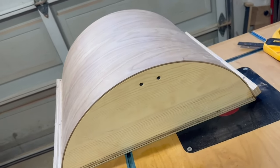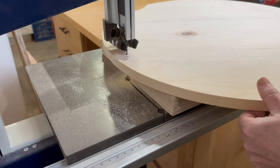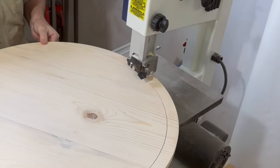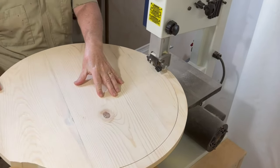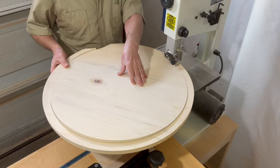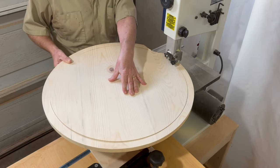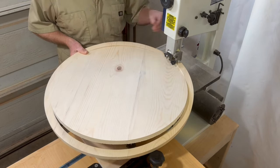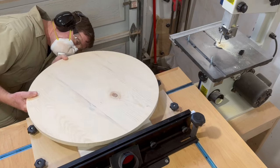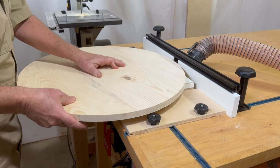First I need to build a form that'll be used to shape the acrylic onto. To make the form I'm going to start with cutting a full circle using a jig on the bandsaw. I want the acrylic to be formed at a radius of 11 inches, so I'm setting the jig to about an eighth of an inch less than the final acrylic size, because of the thickness of the eighth inch plywood I'll add to the form later. After the rough cut on the bandsaw, I take the jig over to the router table, using a quarter inch straight bit to clean up the edge and get the final radius.